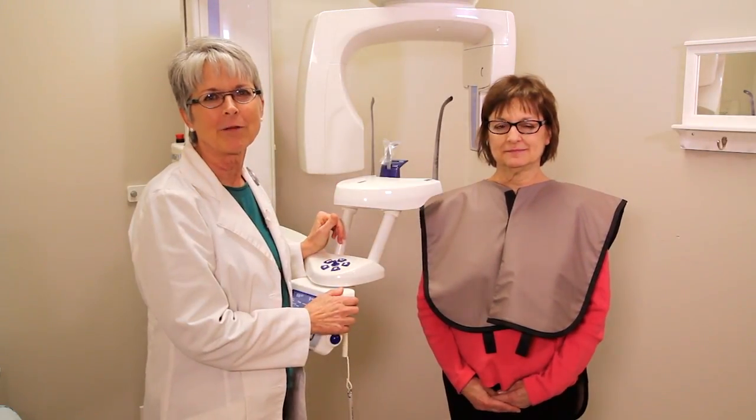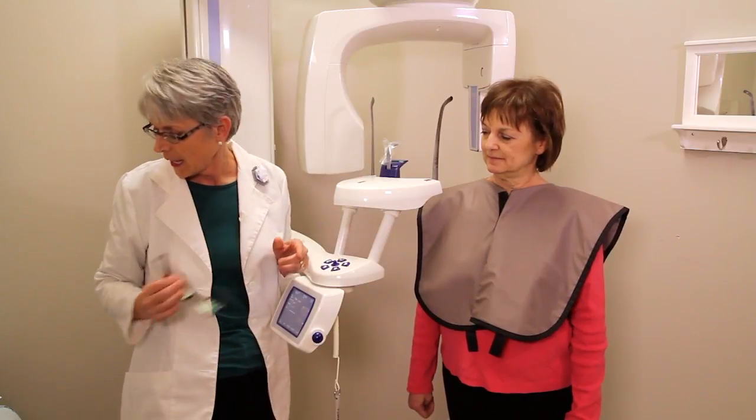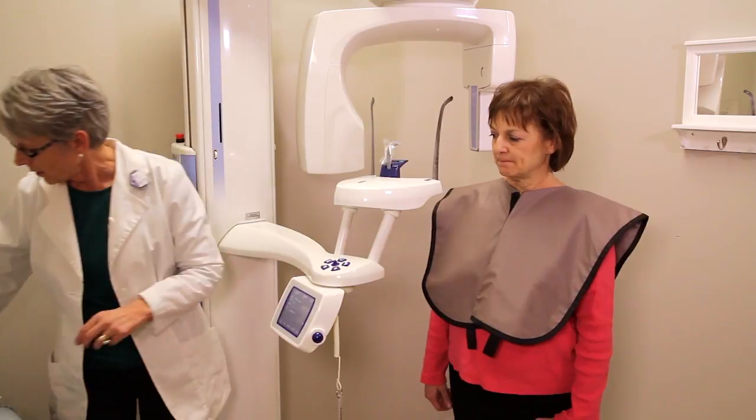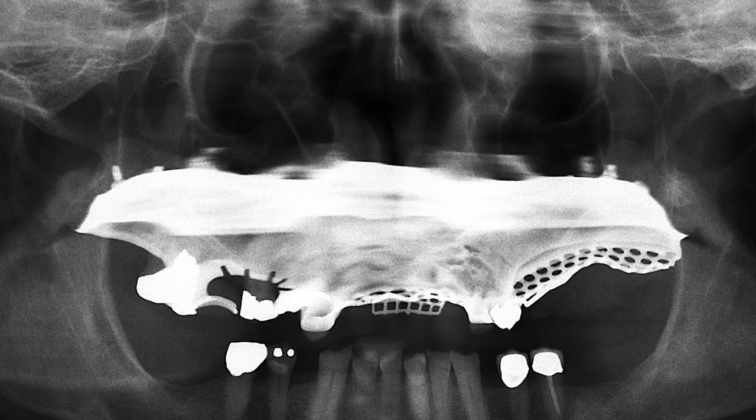Before you take the panoramic x-ray, you want to make sure that you take off glasses, earrings, necklace, and any partials or dentures that the patient may have. Otherwise, you may get an image that has ghost images of the earrings. If you don't take out a partial, this is what a partial would look like if it was left in while you take the pan.